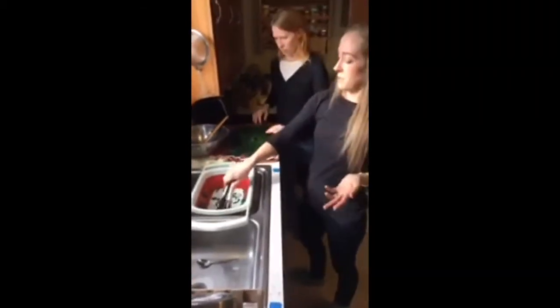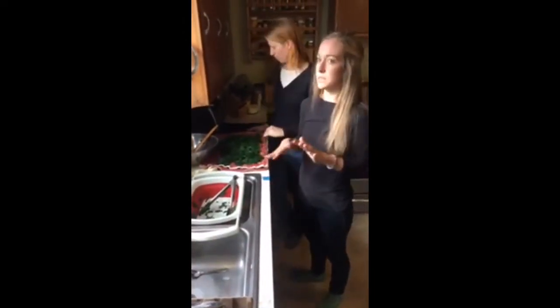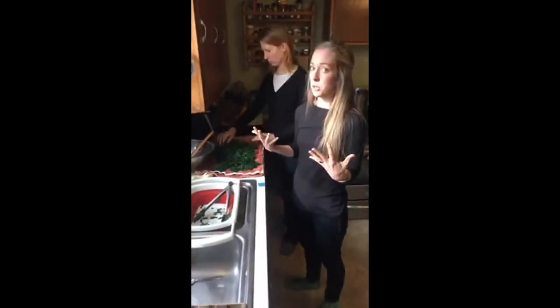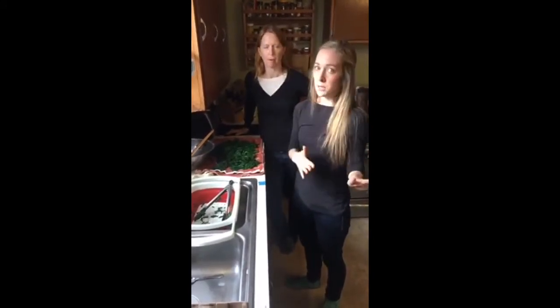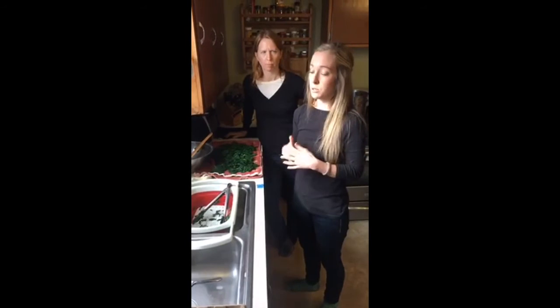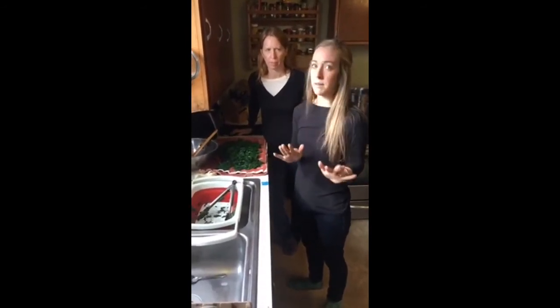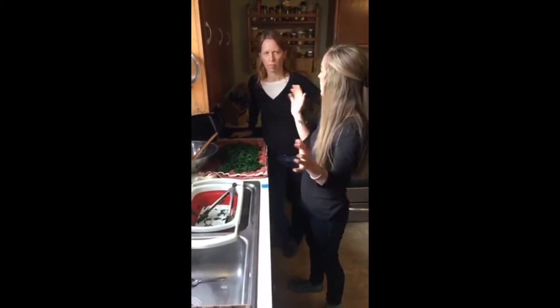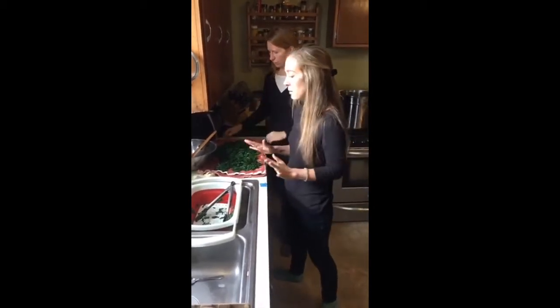In a CSA program like Shared Legacy Farms' CSA program, if you get overwhelmed with some of the greens over the summer, like broccoli leaves or beet tops, or you're not really sure what to do — if you don't know what to do at that moment, just blanch them and put them in your freezer. Don't throw them away, don't compost them. Just figure out how to save them for later, because over the winter you might have a little bit more time to Google how to use your frozen broccoli leaves. So don't get overwhelmed, just get them in the freezer.